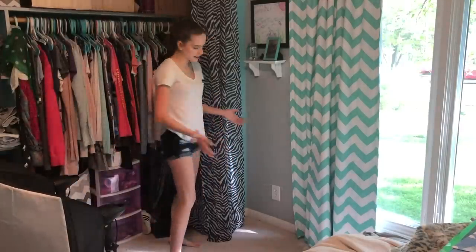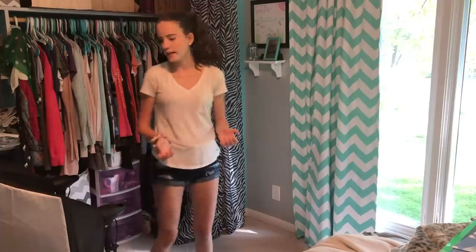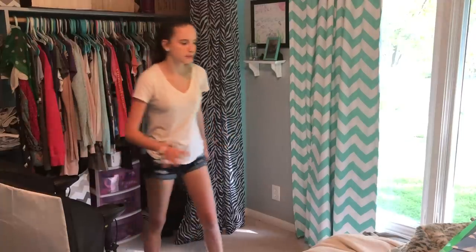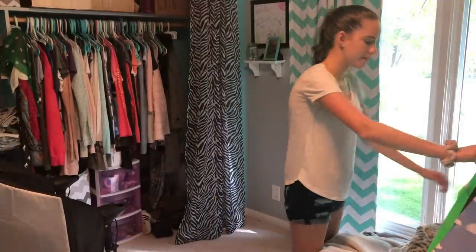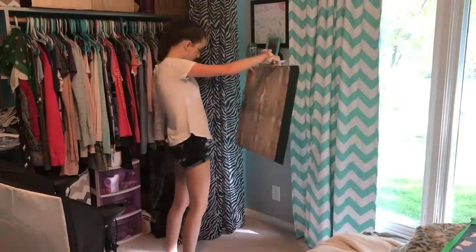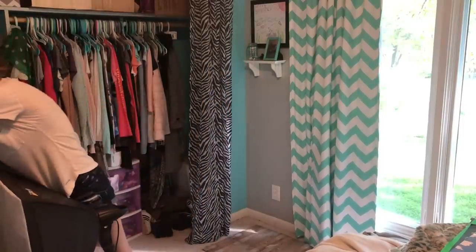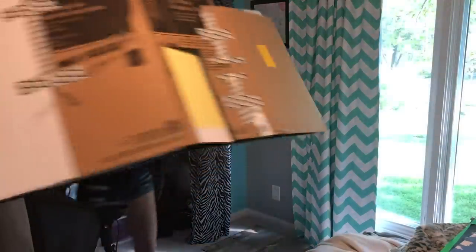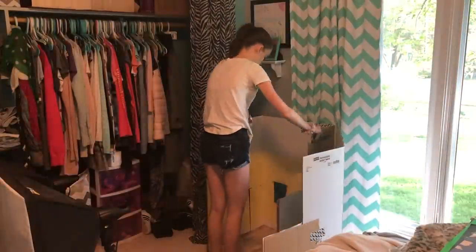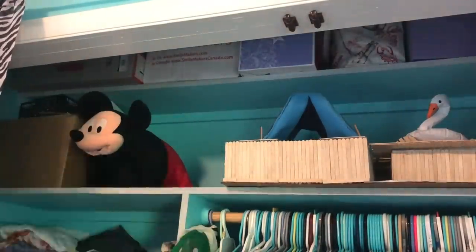Now we have to actually set up my set, and I do it in this corner of my room. First I need to pick out the floorboards I need. The first set in this video will be the yellow room, so I find the floor I need for that room — it's right here at the top. I just lay it on the ground and then I take my trifold and set it up over here. Now we get to decorate the house with all the furniture we'll need — this is pretty fun.